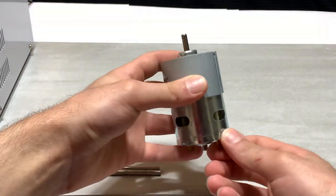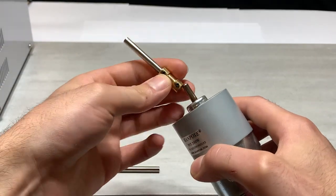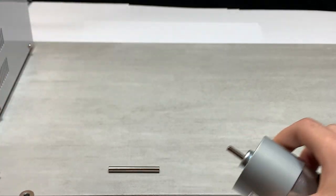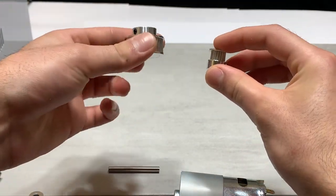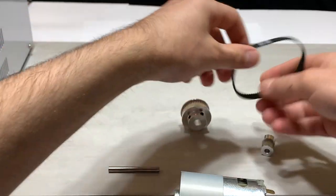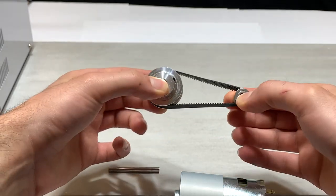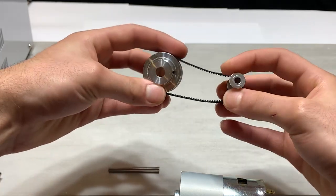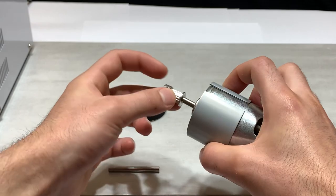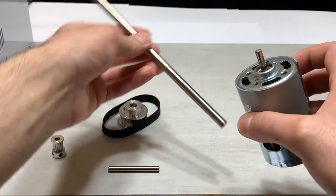The reason a motor like this is extremely useful is because the output shaft is 5mm in diameter. You can put attachments like this — these are timed belts, timed belt pulleys, 10mm belt width, 3-to-1 ratio. One side is for the 5mm shaft, and the output is for 8mm.